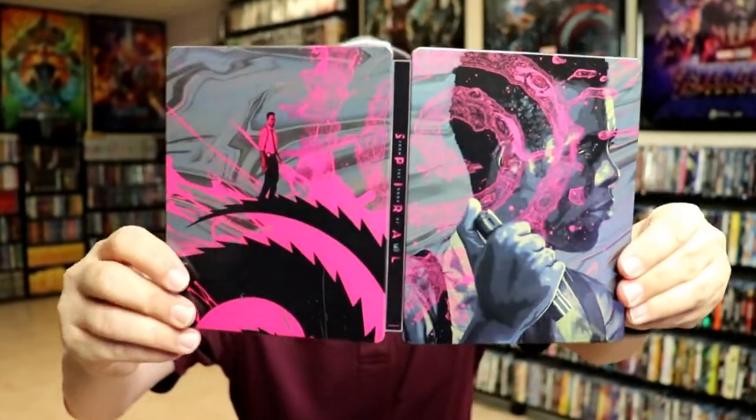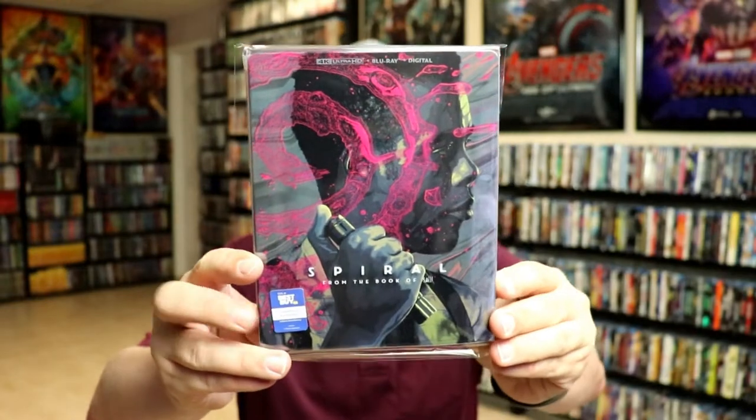Overall, it's a pretty nice looking steelbook. I've gone ahead and placed this steelbook inside a protective bag — this bag will help keep the steelbook from getting scuffed up on the shelf against my other steelbooks. I do have an affiliate link below where I purchase these bags off of Amazon if you're interested.